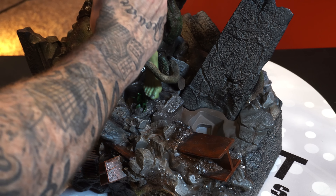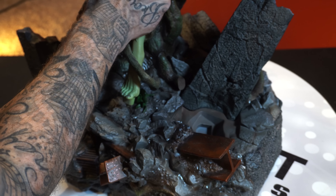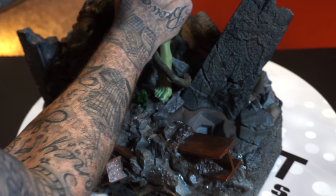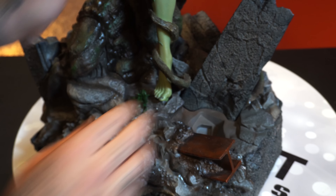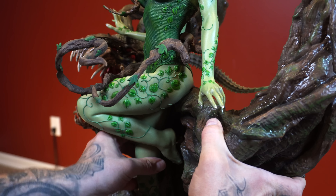So you wrap those vines around Poison Ivy and then you key her in — the foot goes into the base. This one I struggled with a little because there is a peg on her rear where you key her in flush right here, so you just want to make sure she's in there and then boom.